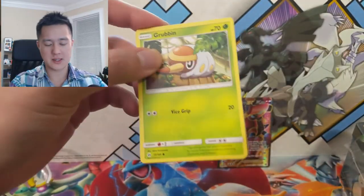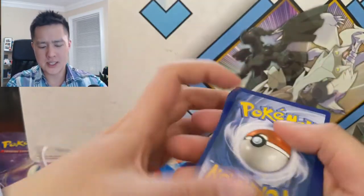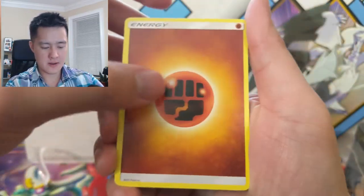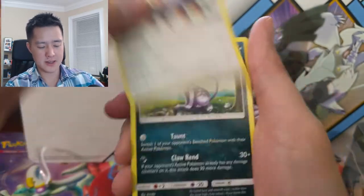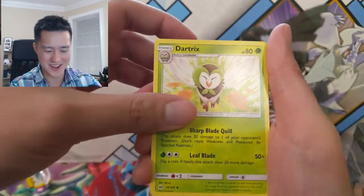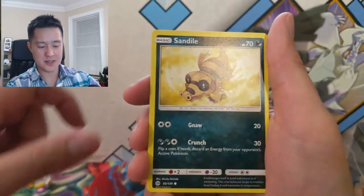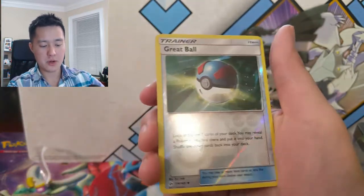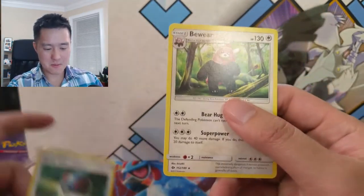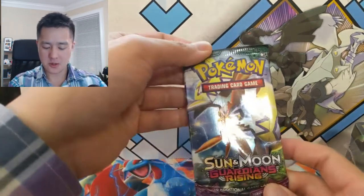Let's move on to Sun and Moon base. What we're looking for here — I think this is the one with the secret rare Ultra Ball. Got a Fighting Energy, Persian — I feel like this is the ugliest little Pokemon — Dartrix, Ribombee, Snubbull, Sandile, Pikipek, Great Ball. So confirmed this thing is a Great Ball tin. Our rare is just a Bewear.